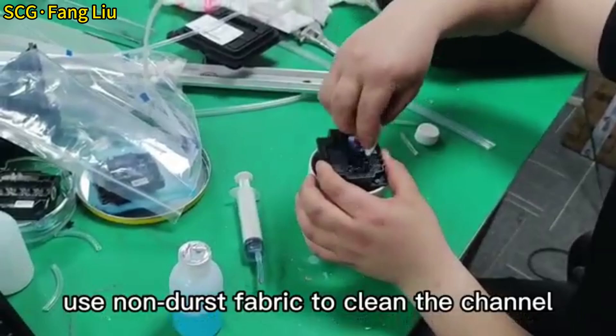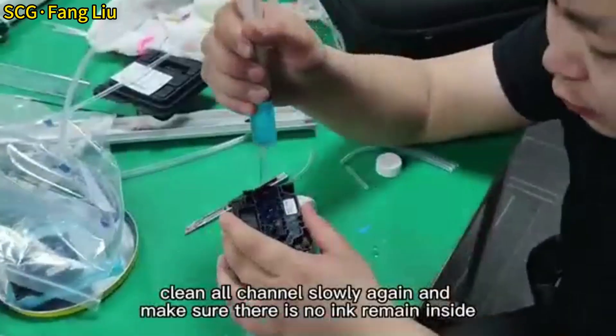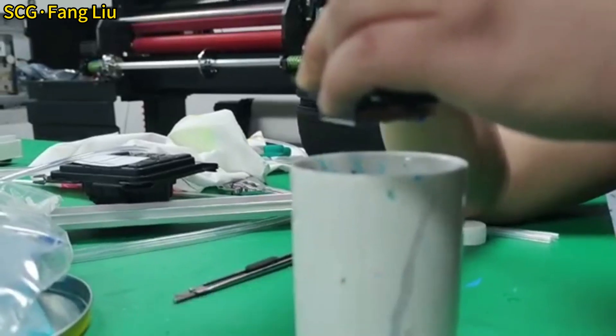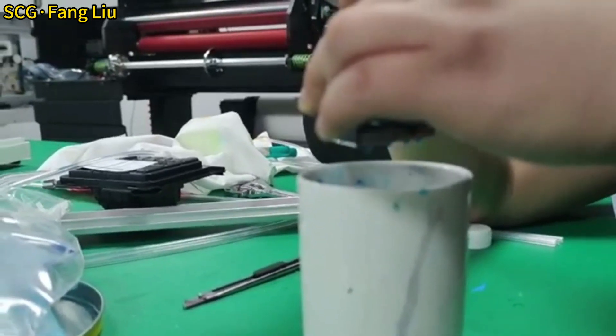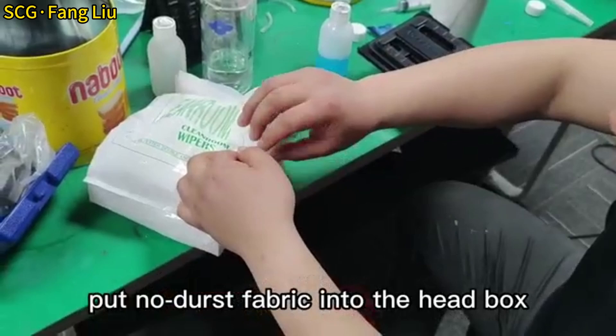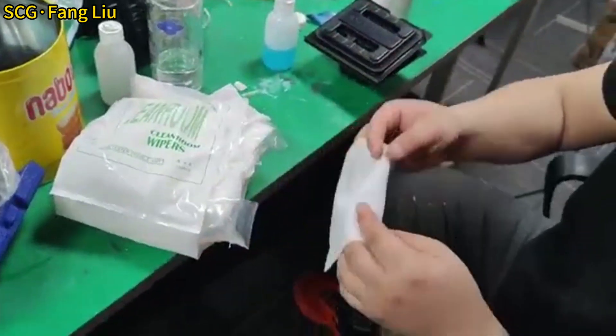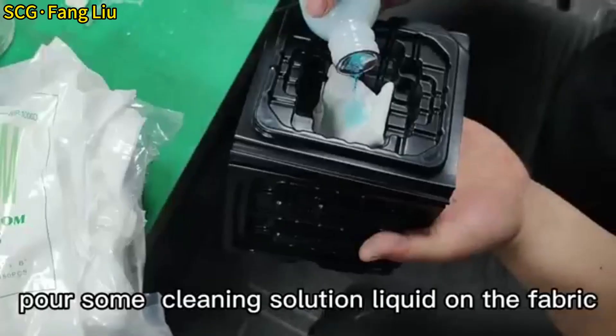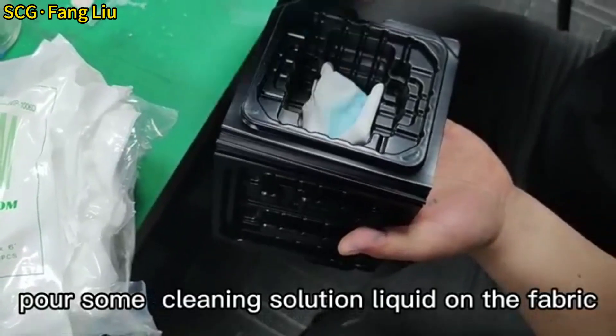Use non-dust fabric to clean the channel. Clean all channels slowly again and make sure there is no ink remaining inside. Put non-dust fabric into the head box.